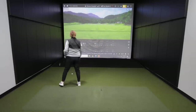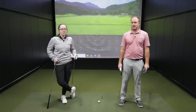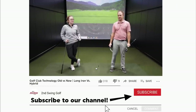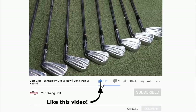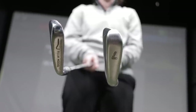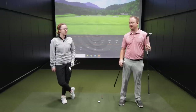Hey golfers, it's Thomas Campbell, master club fitter at Second Swing. Today I'm joined by Jackie, and Jackie is going to be doing some club testing for us — particularly some older technology. We have the Titleist Tour Model irons, these are blades built in 1991. We're going to be comparing the seven iron versus newer technology, and I'm also going to get her to hit the two iron versus a four hybrid.